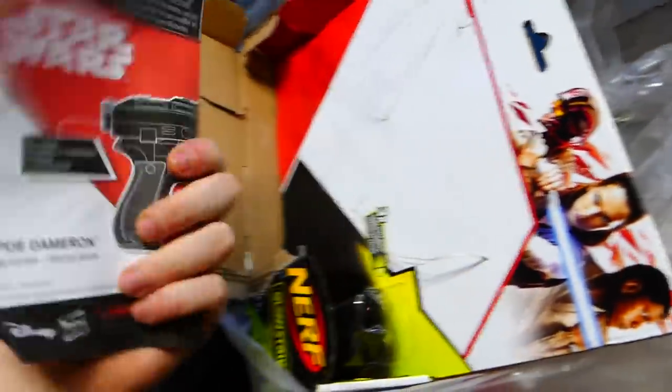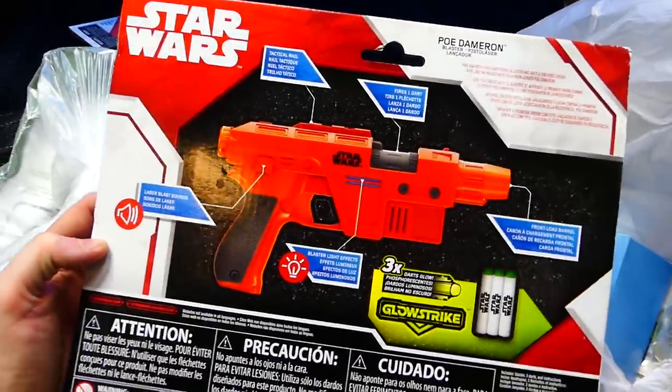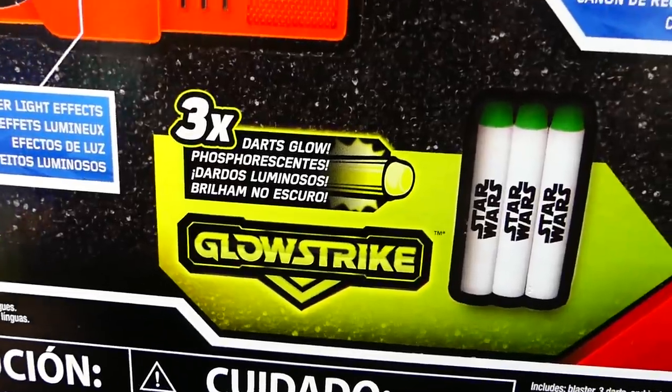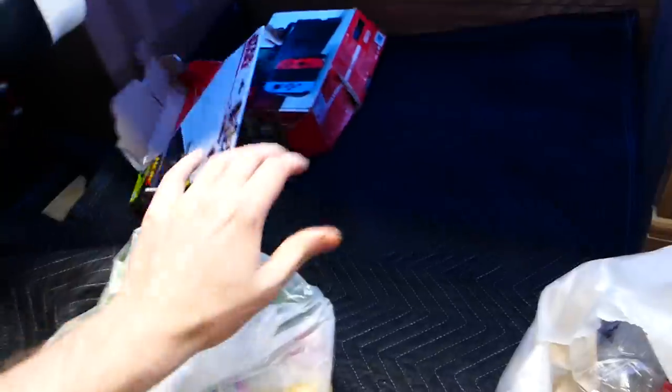There's actually the instructions for the gun itself. It's a Nerf gun — that's what they sell. That's what it would have looked like. And do they glow in the dark? They're called Glow Strike. They glow in the dark! That is awesome. I'm not going to keep the box because there's no point, but that is really cool.